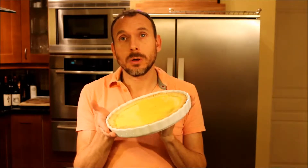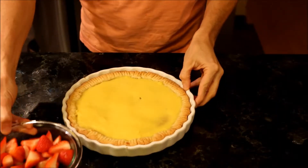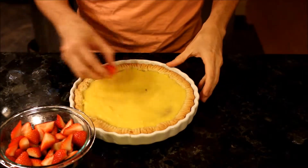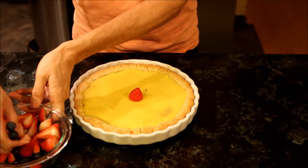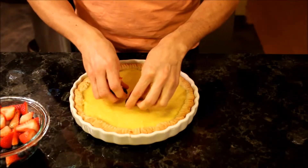Our tart is ready. It's right here — I let it cool down about an hour and now we are ready for decoration. I have here some strawberries and blueberries, but you can use any berry you want. I'm going to start from the center and work my way around with the blueberries.